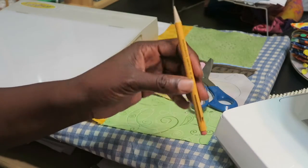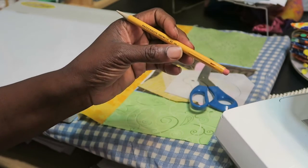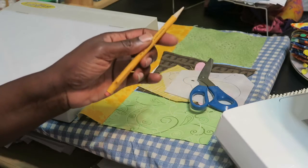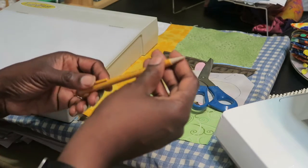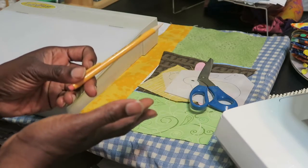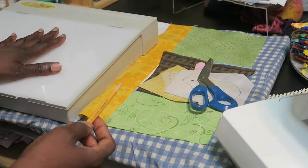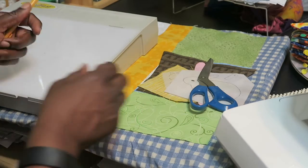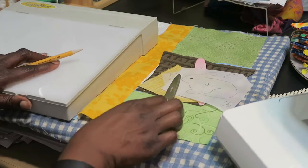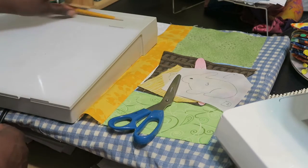You will also need a pencil. I like using mechanical pencils because I can always get a sharp point. A lot of people use the permanent black marking pens, but I think those cost more compared to the pencil. I'm comfortable with the pencil and I haven't had any mishaps with it. You also need a light box, some paper scissors for cutting, and you're going to need your pattern.